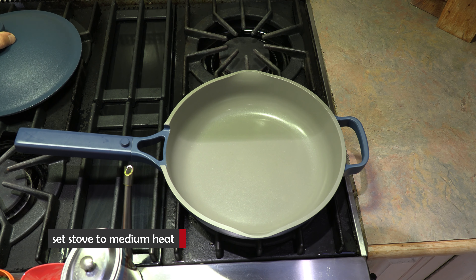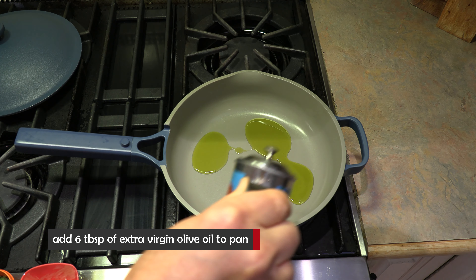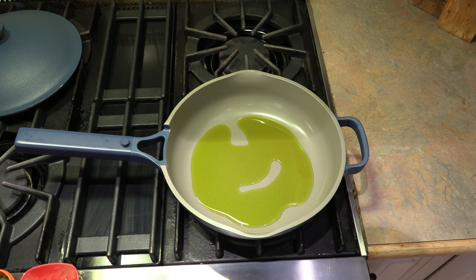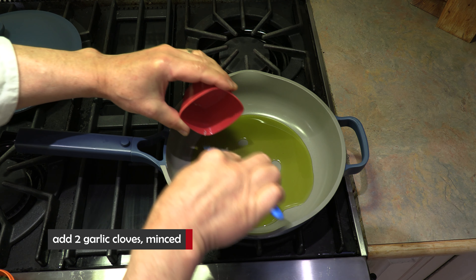Let's fire up the stove. We're going to go on medium heat. This recipe is really, really easy. We're adding five to six good tablespoons of extra virgin olive oil. We're going to put all the ingredients in the frying pan except for the fish. Let's put our minced garlic in.